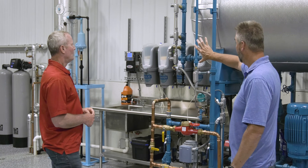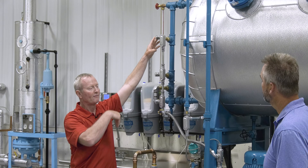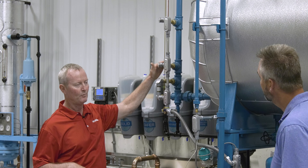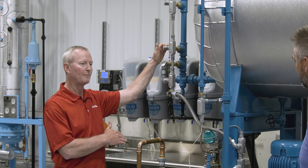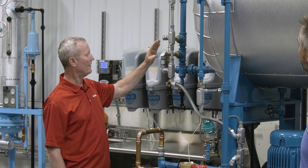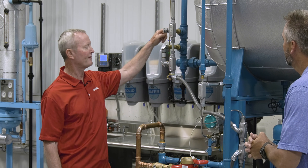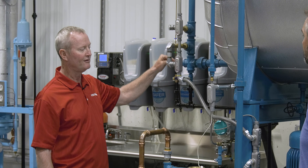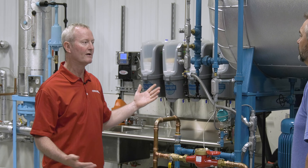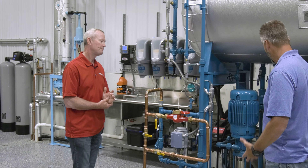We also have alarms. There's a high level alarm — if something goes haywire and the water level gets too high, it sounds an alarm to let you know there's a problem. On the low side, a low water alarm tells you a valve may be shut off or the water supply stopped, and you're about to run out of water. On this particular system, to protect the pumps, we also have a low water cutoff — if nobody responds to the alarm and the level keeps falling, the pump could suck air and burn up, so we automatically shut the pump off.